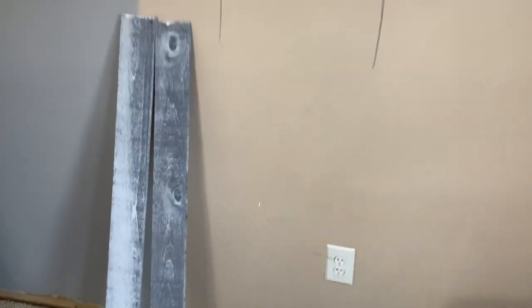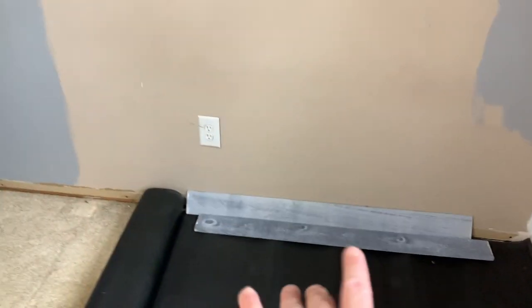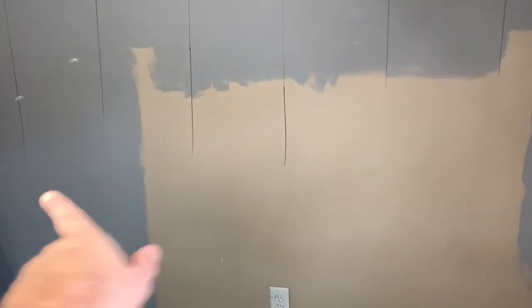I got this from Home Depot — it's the Weber board in Nantucket gray. I'm going to be staggering them all the way up.